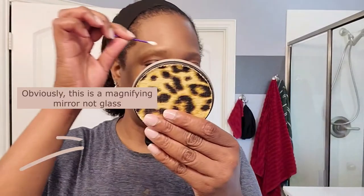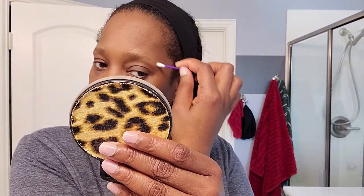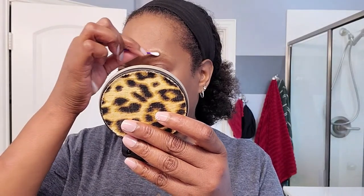Because I have 50-year-old eyes, I'm using my travel magnifier glass to make sure that I get just the skin and not the hair on my eyebrows. If you get any Vaseline on your eyebrows, just use the other end of the Q-tip to wipe it clean.